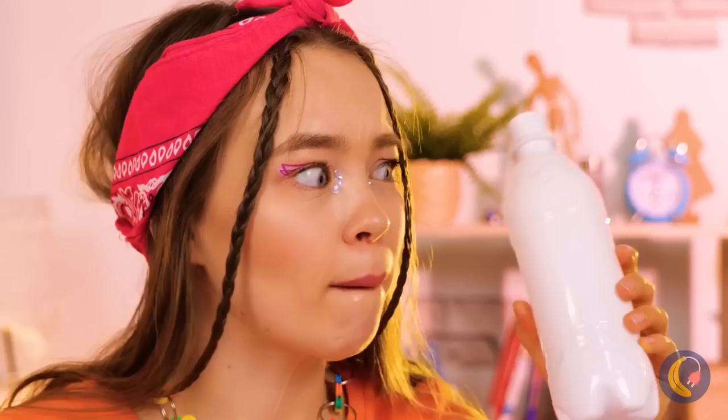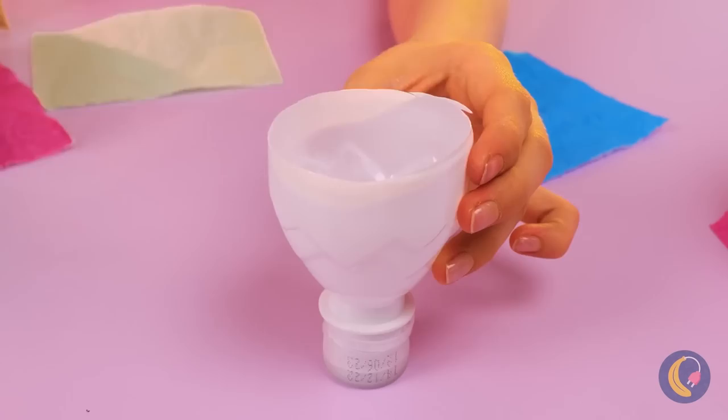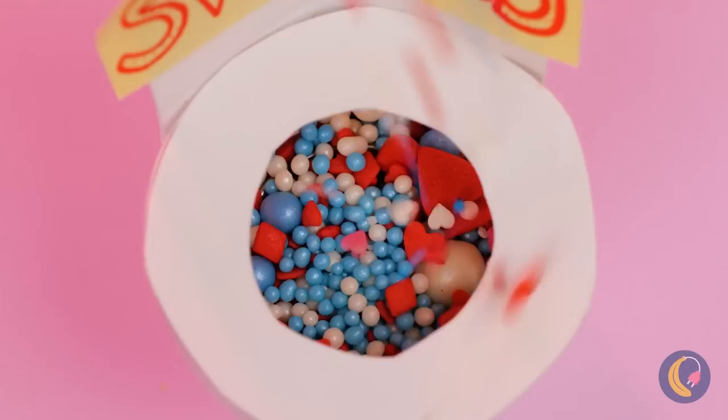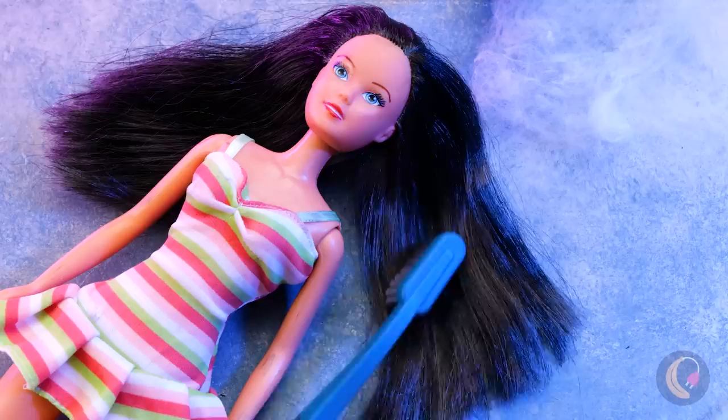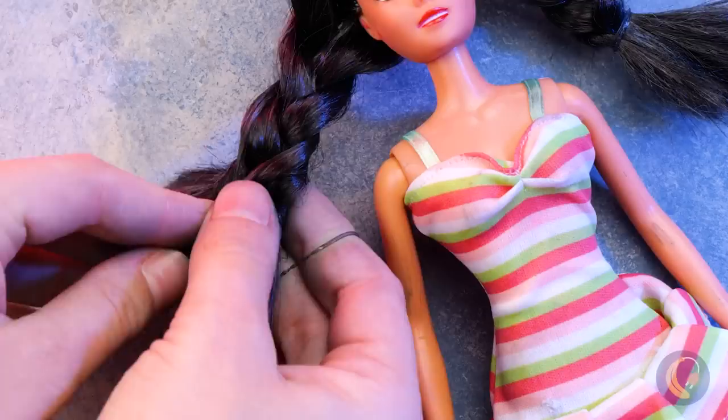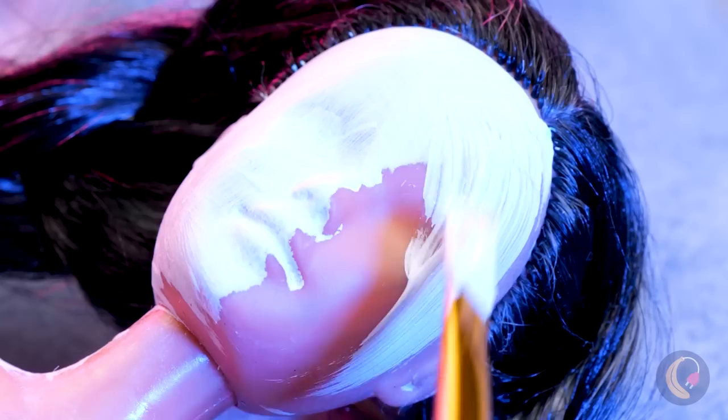Start with a plastic bottle and add the trappings. Now we just need treats that'll fit inside the bowl. Here, take a handful.